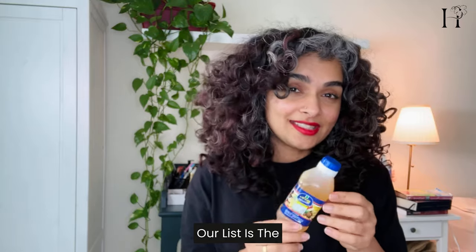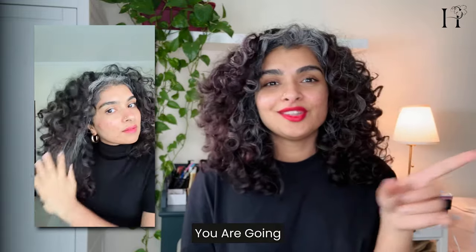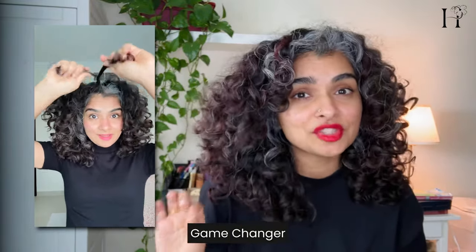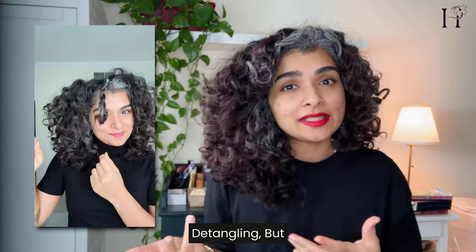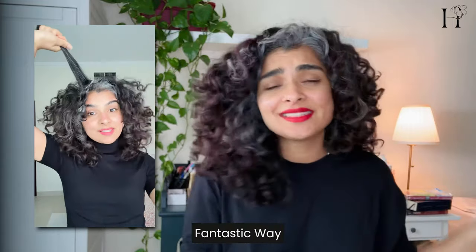First up on our list is the must-try technique of the age-old practice of oiling before shampooing. After you apply the oil in your hair, make two-strand twists. This method is an absolute game changer when it comes to organizing your curly hair — it helps with detangling, nourishes your scalp, promotes healthy hair growth, and is a fantastic way to define those curls and minimize frizz during the shampoo process.